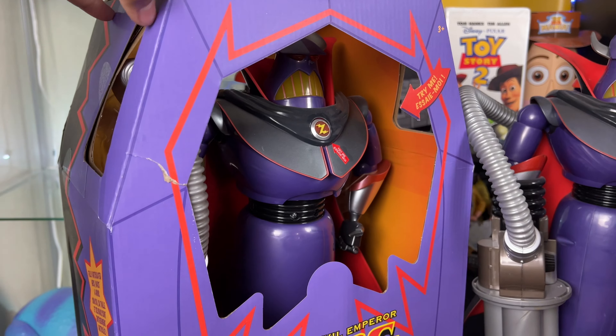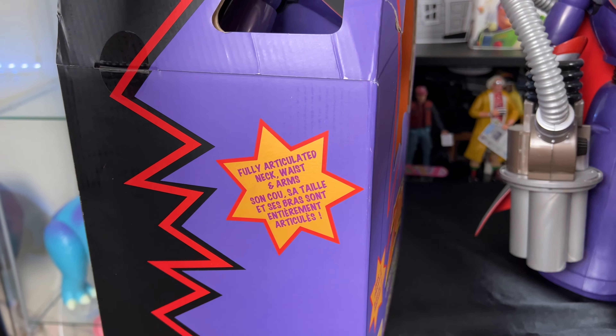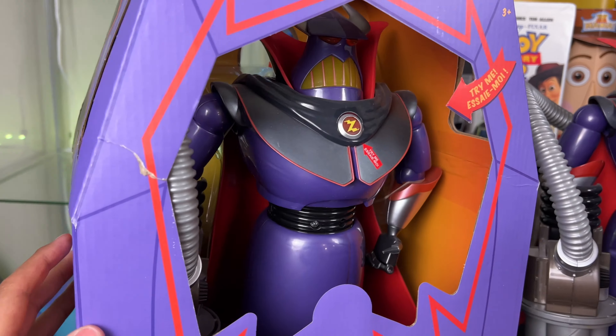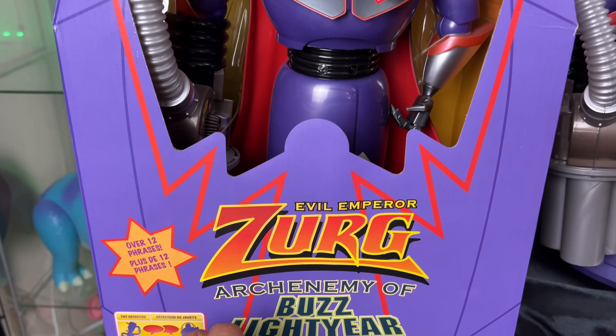Here we have Emperor Zurg and his box. It's very important to have a Zurg box in your collection because we actually see the box for Zurg when we go to Big Al's Toy Barn. We are introduced to Zurg who busts out of his box. I'm thankful that the Disney Store made this attempt at a movie-accurate box — the only thing missing is the red cellophane or clear plastic paper that covers the toy.